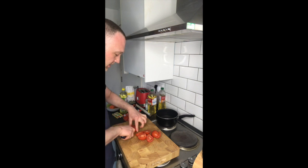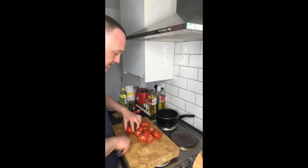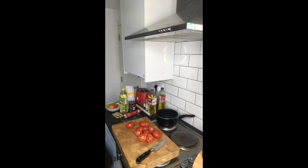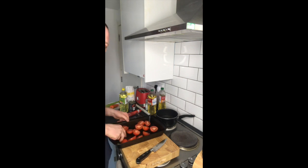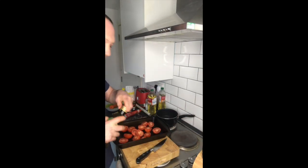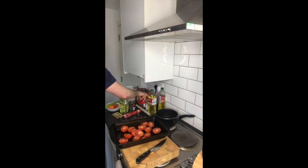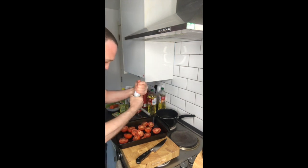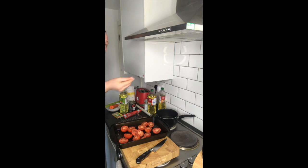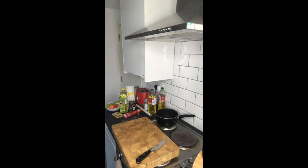Let's get them all in there, nicely cut in half. Put them in my tray. So they're in there. Then I'm going to put a little bit of olive oil on them, a little bit of salt, and a little bit of sugar. Straight in the oven. Just turn the oven down a little bit — it's a little bit smoky in here.